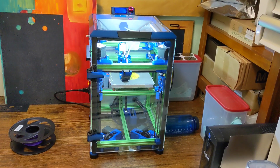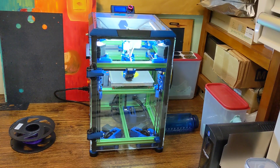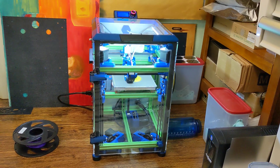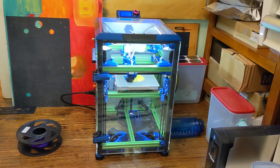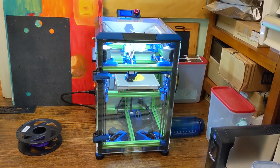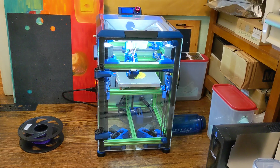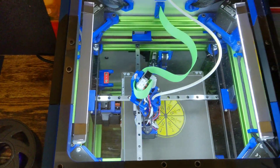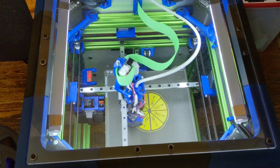All right, finally ramped up the speeds a little bit. This is an NX K3 running at 15K XL and 215 millimeters per second for all moves, essentially 500 millimeters per second for travels. Printing a little toy for my kid.